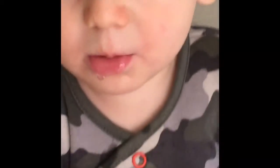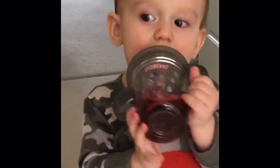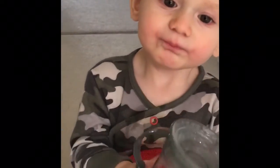Prior to this he just had a normal Tommy Tippee beaker, and then he had another beaker which I can't remember the name of now, but it cost me quite a lot of money — about five or six pounds for a beaker, which I thought was quite a lot.